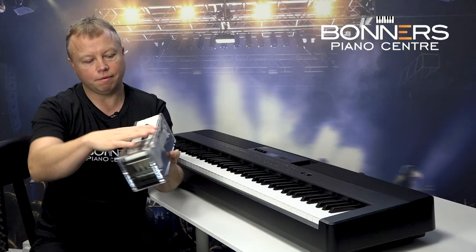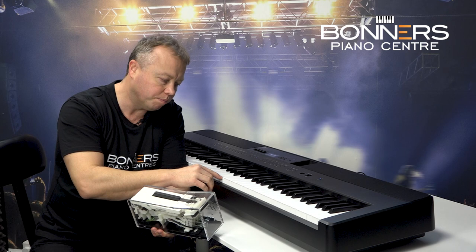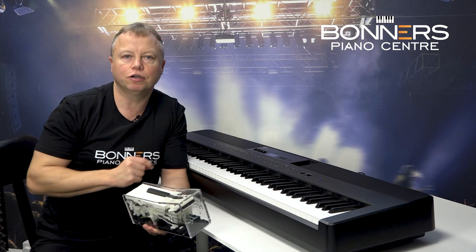It has what we call let-off, which means if you press the key very gently you'll feel there's a little bit of resistance just as you get to the bottom of the travel of the key — and that is replicating how a traditional acoustic piano works.